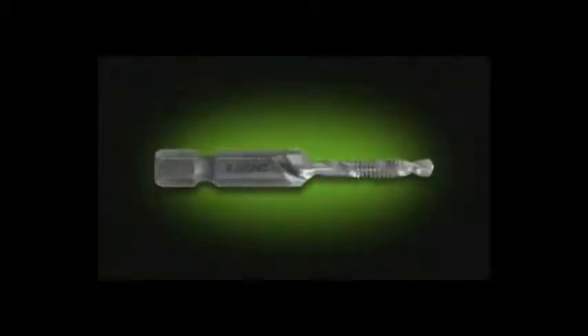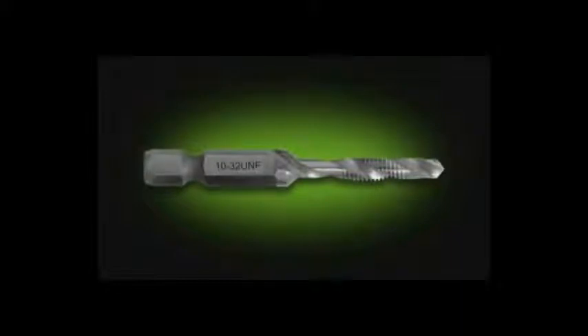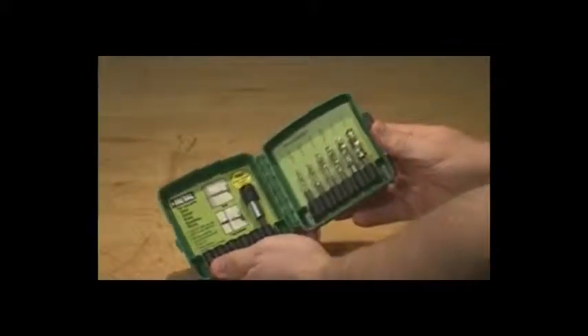These new combo drill tap bits are available individually in 6-32NC, 8-32NC, 10-24NC, 10-32NF, 1/4-20NC, and 12-24NC, or they can be purchased as a six-piece drill tap kit with a free quick change adapter included.